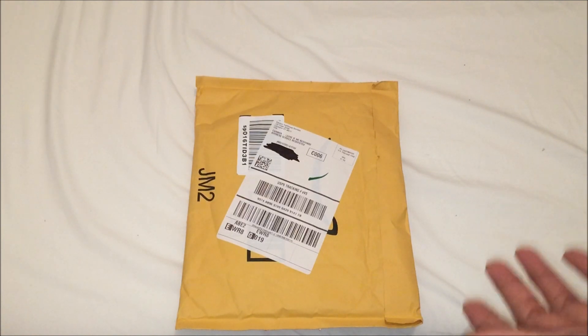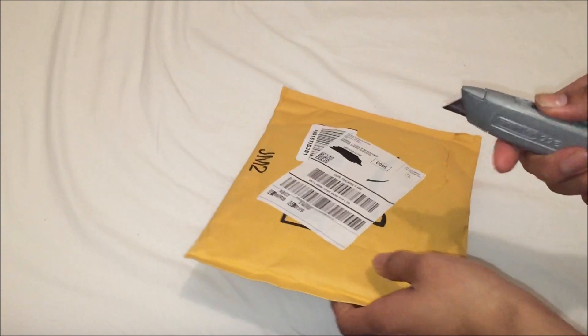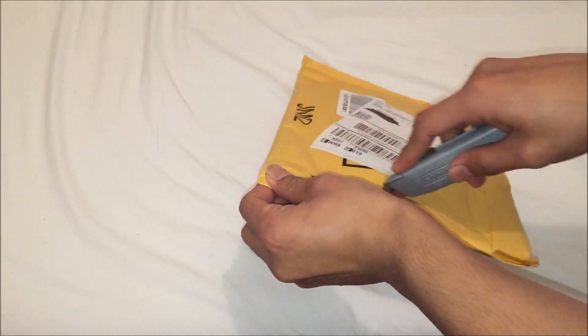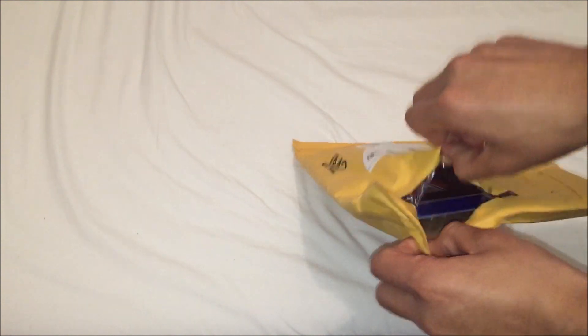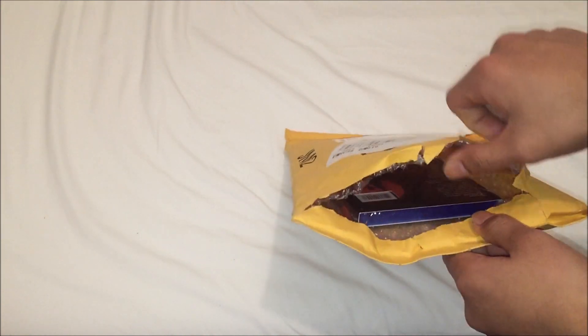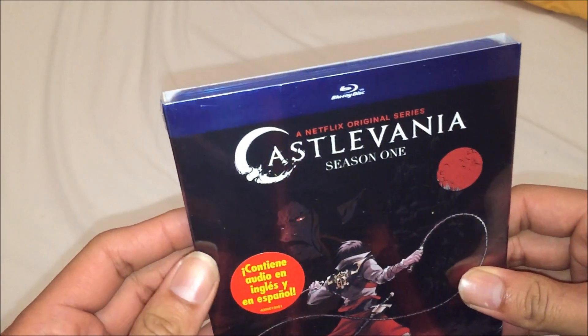I'm going to do some unboxing and show you guys the movie. Ordered it from Amazon. Today is December 4th — it's released. So there you go.